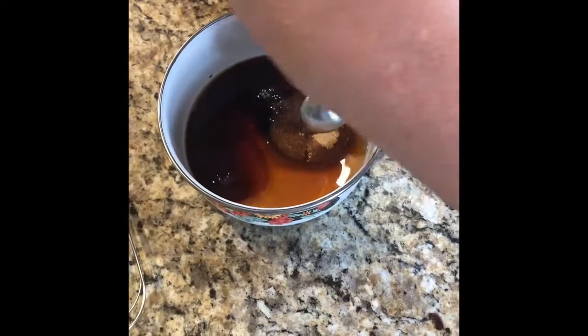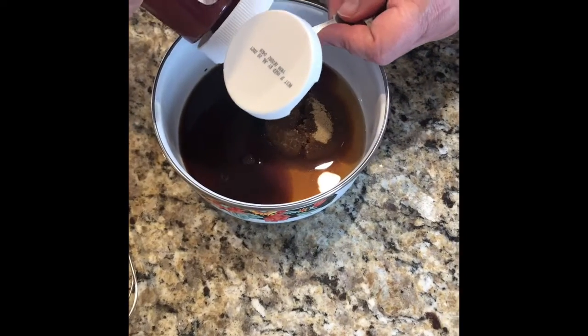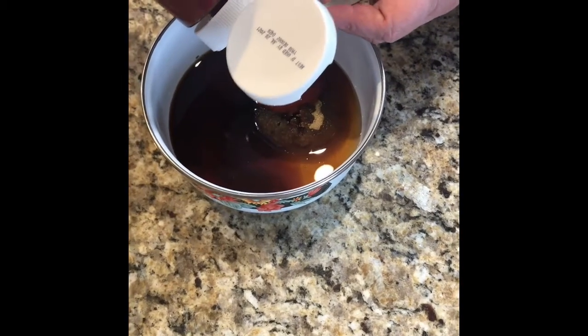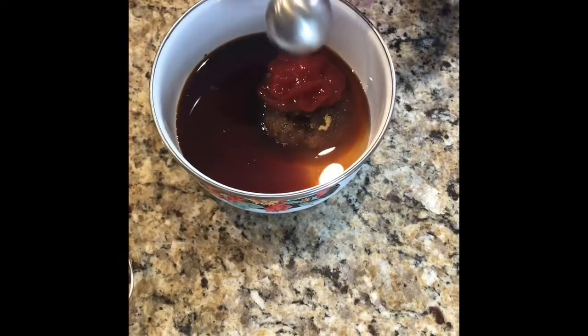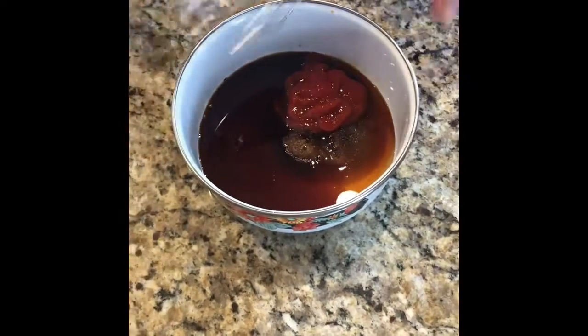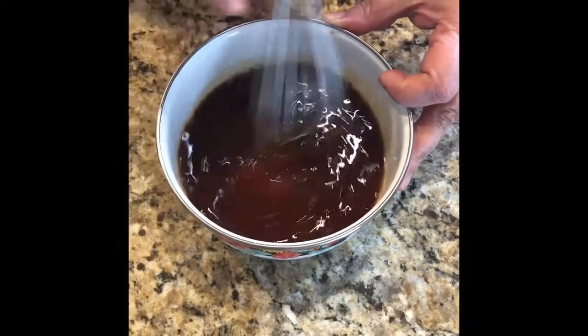Then add two tablespoons of ketchup — I don't know why ketchup, but it tastes pretty good. Whisk it all together and then set it aside.